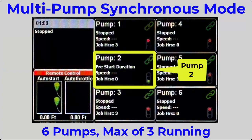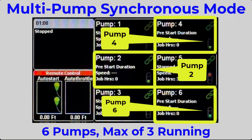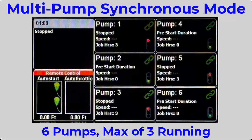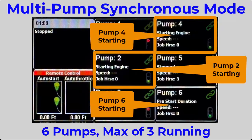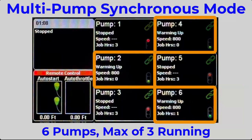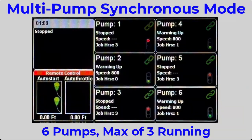This demonstration starts with the main controller waiting on the auto start event. It then selects three pumps to crank up. Once the pumps are running, each will warm up and progress through their ramp profile.